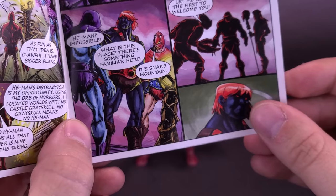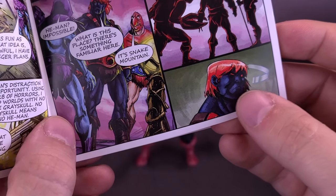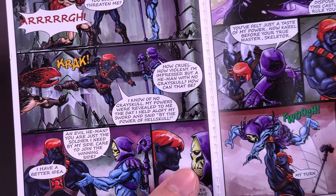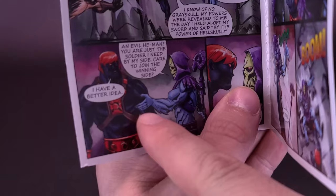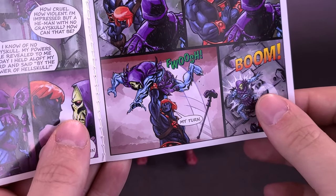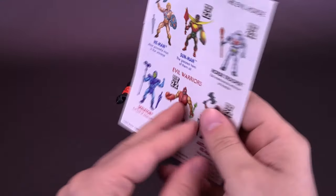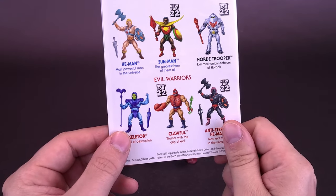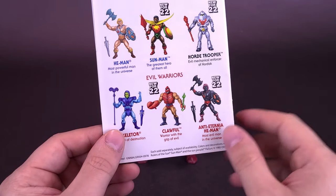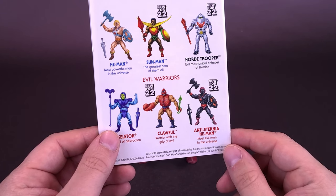I really like the darker color — it reads more like a dark gray, like a bluish gray instead of the black. Just the color scheme here on Anti-Eternia He-Man looks really awesome, especially this little image down below at the bottom panel. It looks like he wants to overthrow Skeletor. On the back, other characters are advertised: He-Man, Skeletor, Sunman, Horde Trooper, Clawful, and Anti-Eternia He-Man — the one we're looking at in this video. New for 2022.